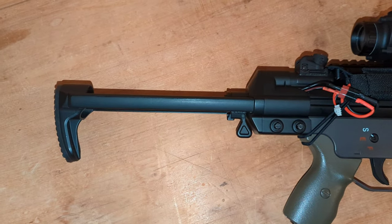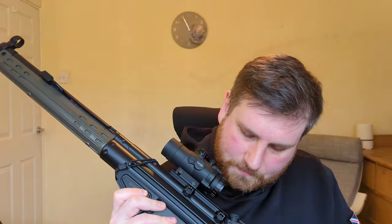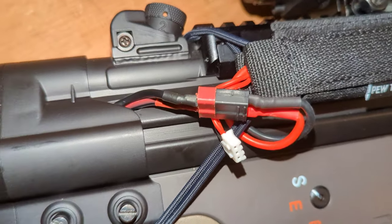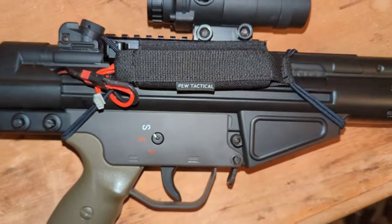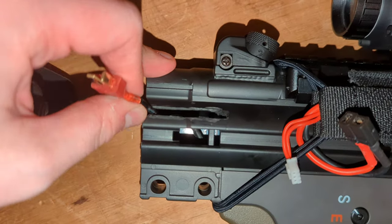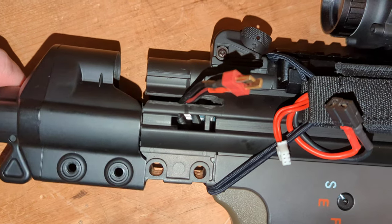They're hard to find — I had to get this imported from god knows where — but now that it's on I'm really happy with it. One downside though is that it doesn't have any battery space. What I did was get an external pouch I found on AliExpress to fit the battery, then ran the wires through a cut into the receiver. One positive about plastic: it's easy to cut into. I've got the wires sticking out there, so if I want to detach it I can do so very easily. It doesn't look nice and it's not really practical, but I really wanted that collapsible stock.